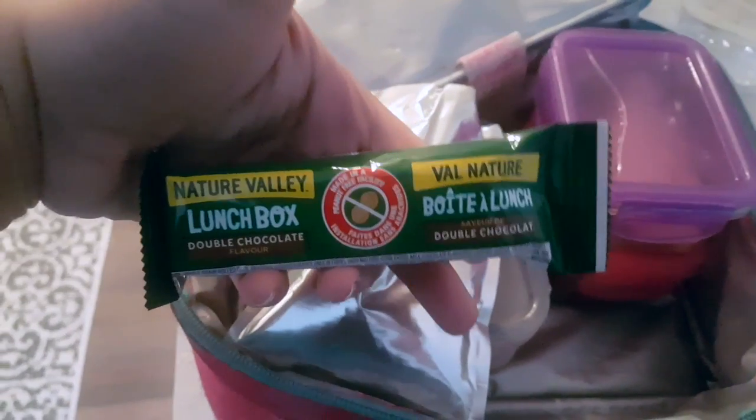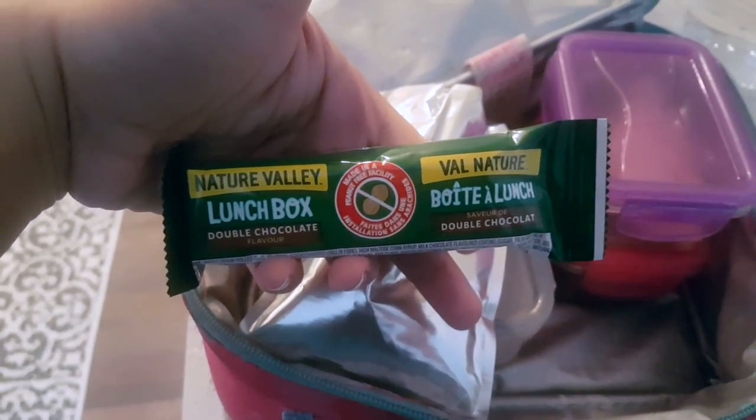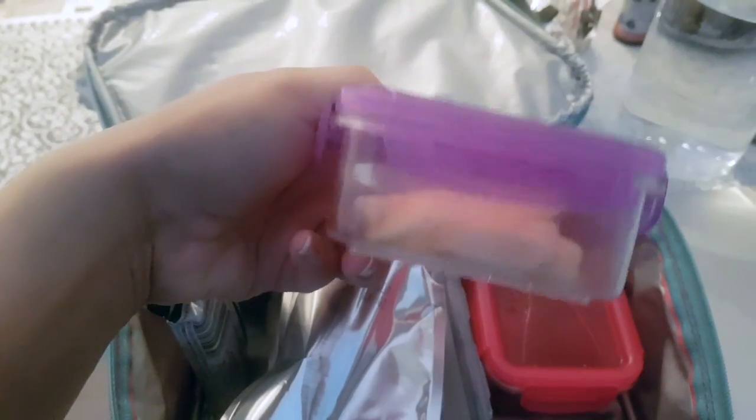Assalamu alaikum, hi everyone! I'm sharing today some lunchbox ideas with you and a recipe of stir-fried broccoli noodles.